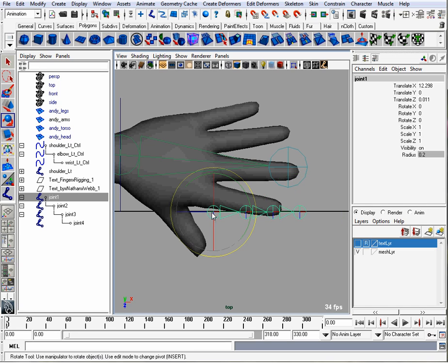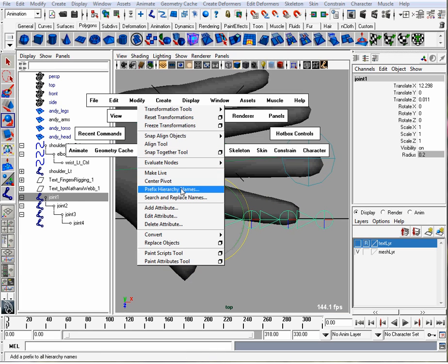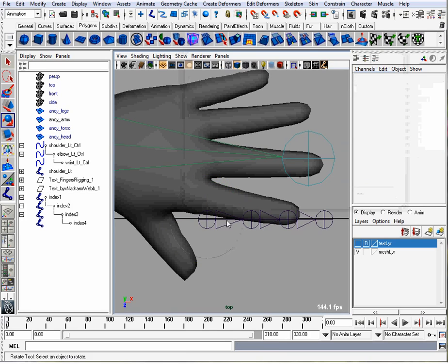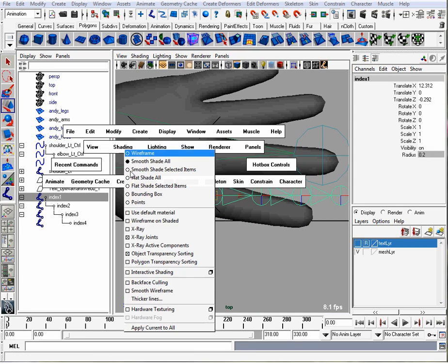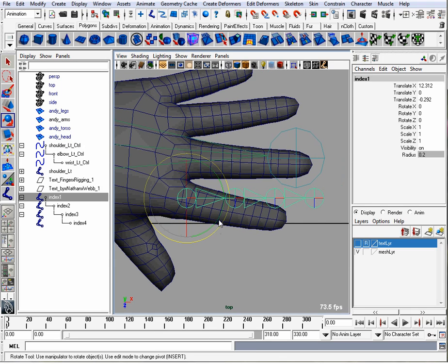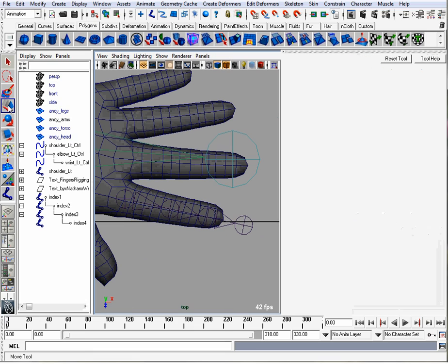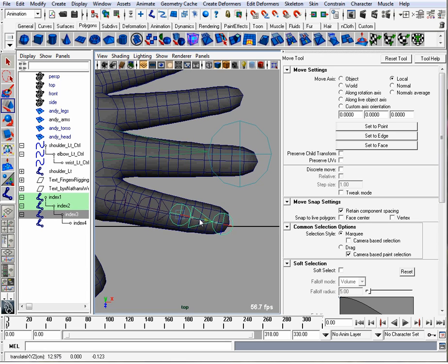That's a good size. You want to rename them, so I'll go to Modify, Search and Replace Names, and change joint in the index and hit Apply. Now let's move our joint to where the finger is. We can also turn on wireframe on shaded so we can see the geometry that we're going to be deforming. I'll line this up to the finger. That's too large for the finger, so we can make sure our transform tool is set to local and we can translate the finger joints back in X so they fit the hand nicely.